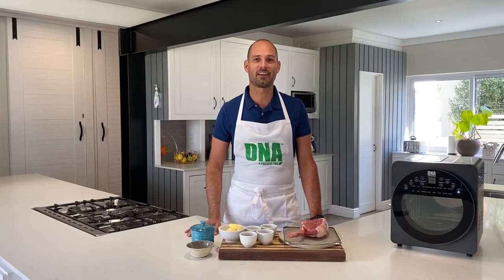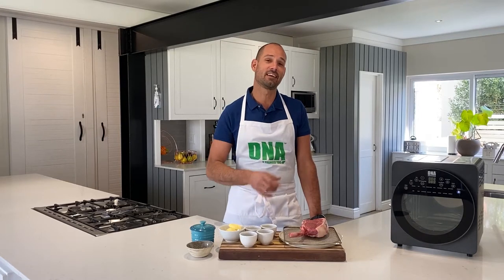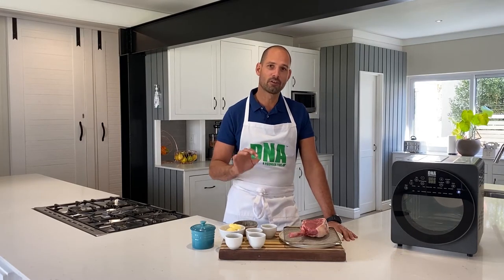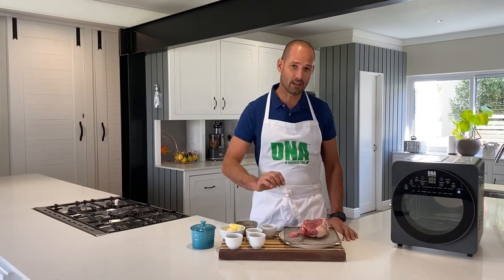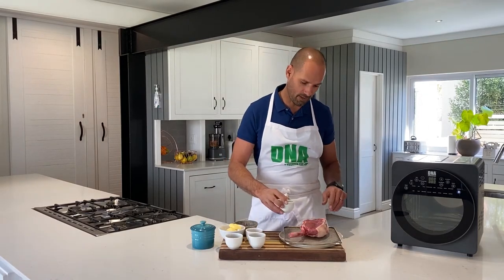Hi, I'm Victor the DNA Health Chef, and I would like to show you how simple it is to do a beautiful juicy steak in the DNA Health Air Fryer. To keep things really simple, I'm going to use some olive oil, salt and pepper — rub that on the outside of my steak — and all you have to do is just put it in the air fryer.